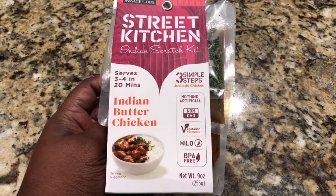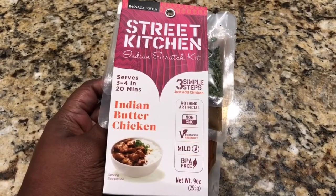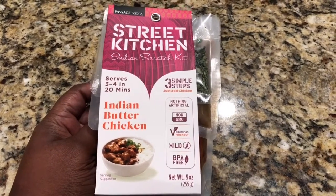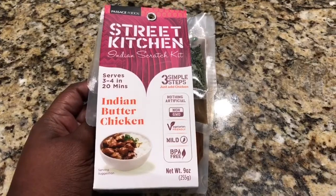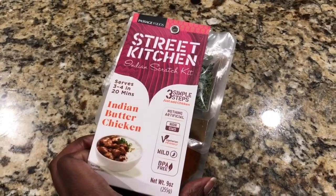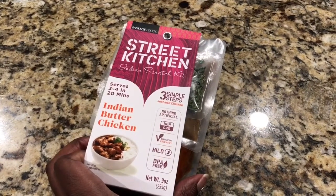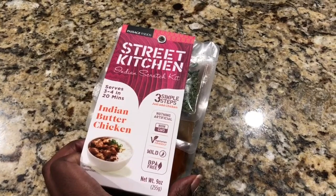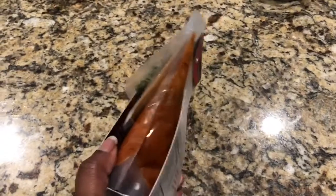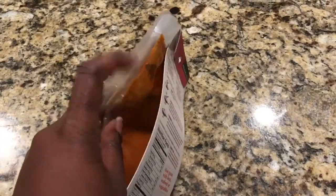This one is just add chicken, or fish, or whatever you want, and vegetables. It serves three to four and takes twenty minutes. There's nothing artificial, no GMOs, and it's vegetarian friendly if you don't want to put the chicken in. It's mild, which is perfect for me because I don't like a lot of heat, and it's BPA free.